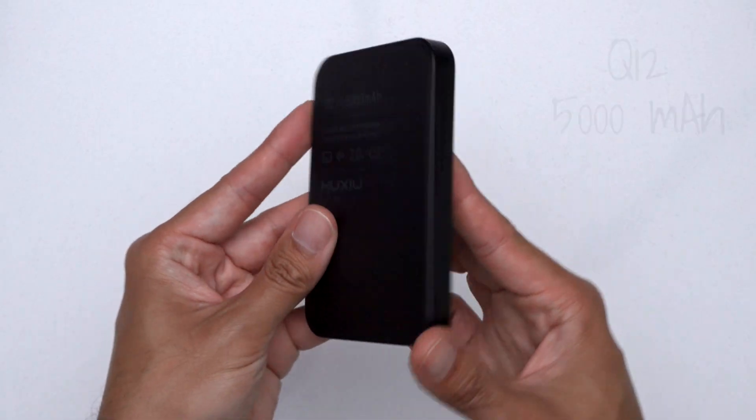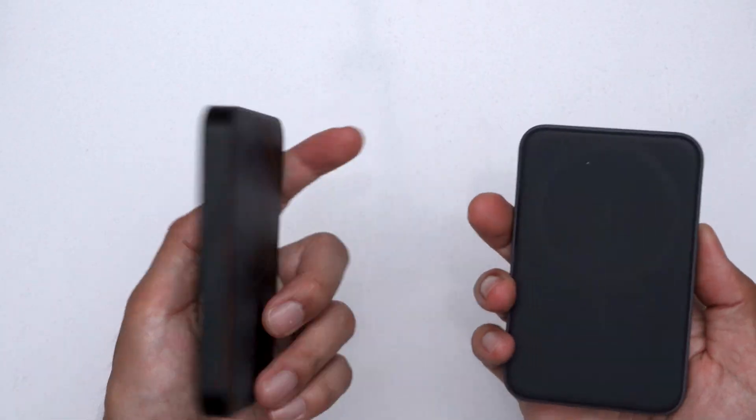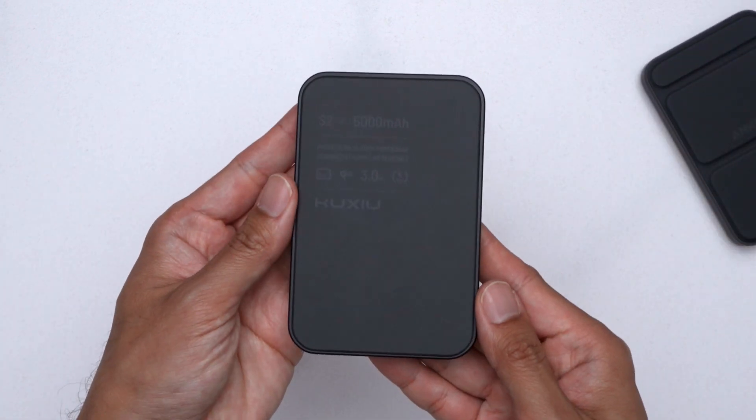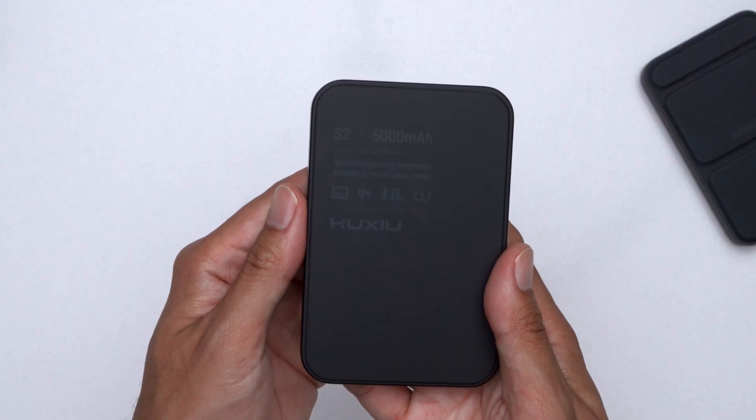The Kuchiyo S2 is a Qi2 5,000 milliamp hour solid state power bank. The main benefit for solid state batteries over typical lithium-ion batteries in power banks is safety. It has a reduced risk of punctures, overheating, and spontaneous ignition. Kuchiyo posted a few videos of them hitting, slashing, and stabbing these power banks and them still performing like normal. I'm not going to be doing that test myself because I'm not crazy.